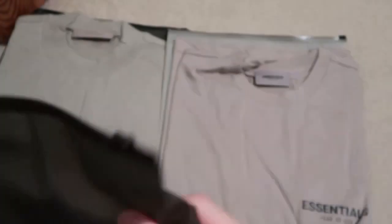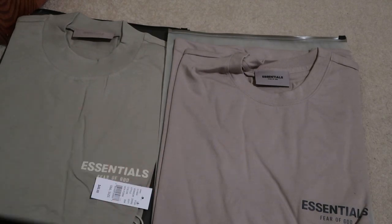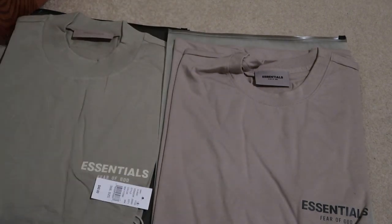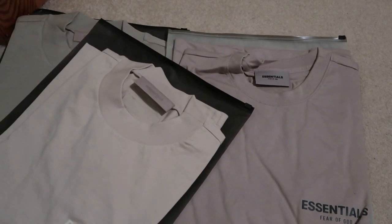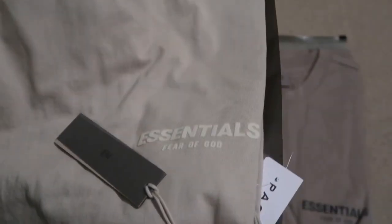The last one is the wheat, size small. This is the older one because the bag is not black like the new ones — all the new drop comes in the black bag. Last but not least, got the wheat color. Pretty fire.